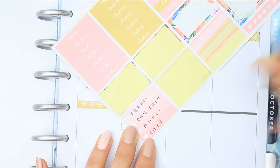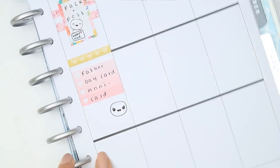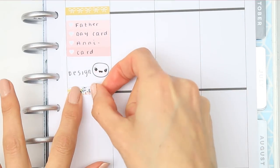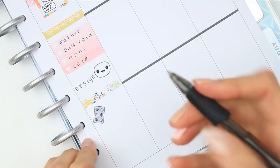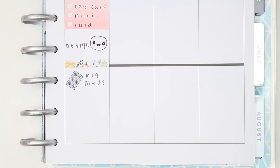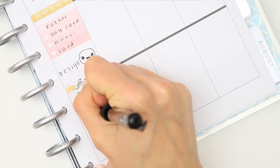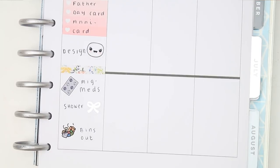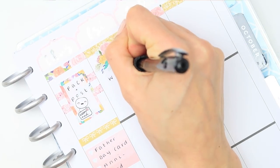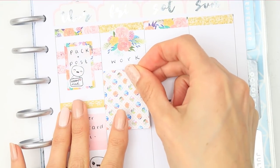Here I'm filling out another small checklist. I've been finding it easier to write on the checklist when it's on the sticker paper rather than putting it in my planner first. I need to pick up a couple of bits for things happening at the weekend. I put down a happy pop-it as I'm going to be doing some more designing - I did post a sneak peek of upcoming releases in my Facebook group, which I'll link in the description. There are some new things I want to design, so that's what I'm doing on Thursday.